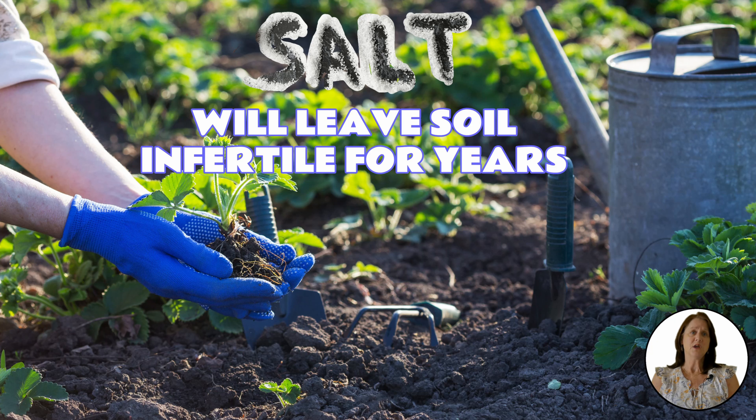Using salt does have a few downsides. It will not only hurt the plants but it will also damage the soil, making it infertile for years to come. So use it with caution.